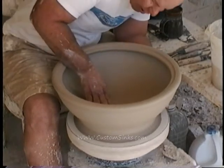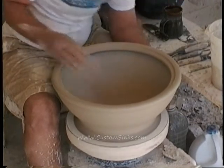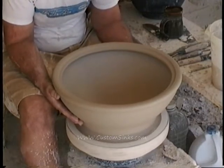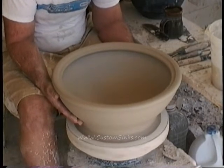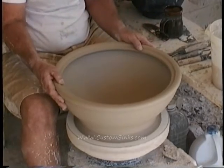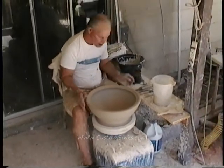Let's refine this bottom here a little bit — I'm just going to press down and smooth it. Now, we're going to trim this and slip this today. We're going to slip it with a fine porcelain slip and trim off all the excess clay. We'll slip it, let it dry just a little bit, flip it over, and do the bottom to make sure the drain is correct.